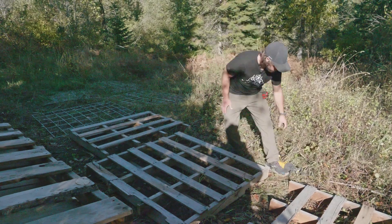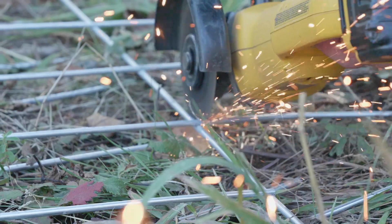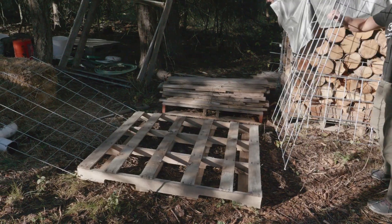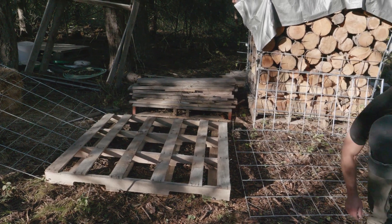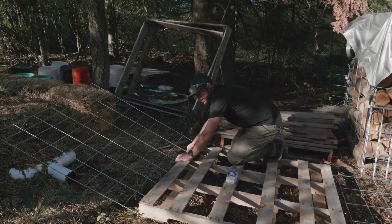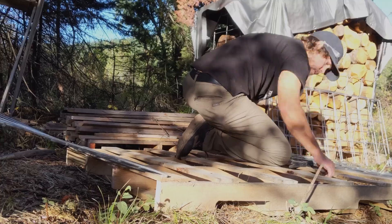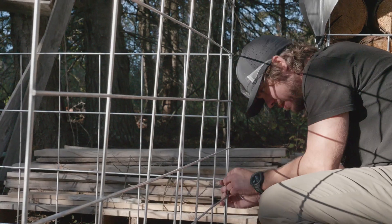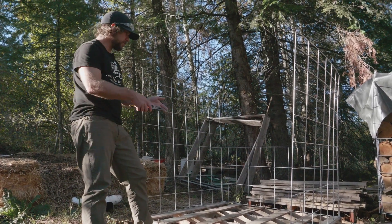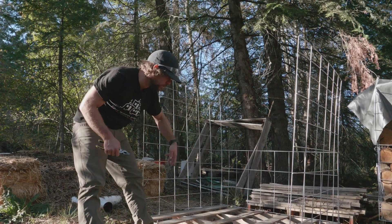Now we're going to go cut our cattle fencing. These will be the sides. We've got just electrical staples to secure them to the base. It doesn't take too much wire, just enough to secure it. I can finish wiring up the back and then start stacking stuff in here and get it to height. If I'm doing long sections, I could put the front section on, wire it up, and then just set it in.